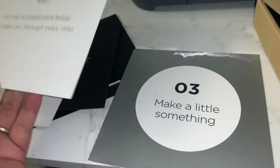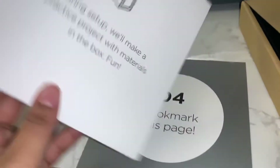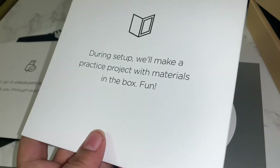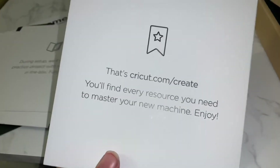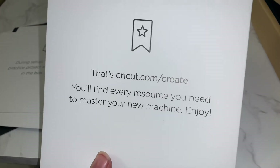The second card says 'Get Connected' - go to the site to set it up. The third one says 'Make a Little Something,' and during the setup you practice with the materials. The fourth says 'Bookmark This Page,' and the page they want me to bookmark is cricut.com/create.